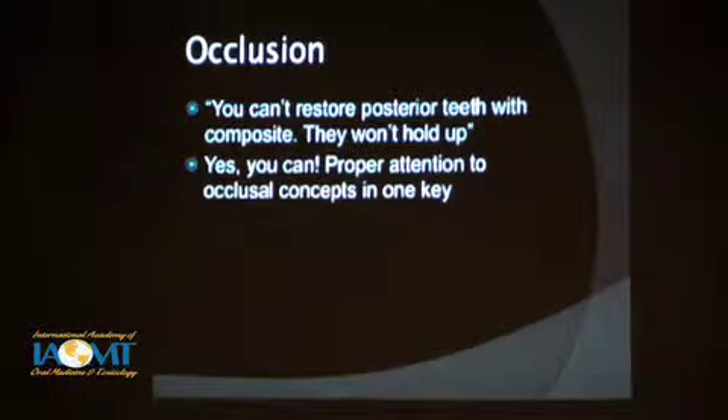You have to understand occlusion. There are intensive courses on occlusion one can take, and it's a good idea if you've never done so to take good courses to understand occlusion well. There's no single right way because there's a lot of different philosophies of occlusion, but you need to have a good background and understanding there. Traditional dentists have always said you can't use posterior composites in posterior teeth because they're not going to hold up very well — and I just want to say, yes, we can.